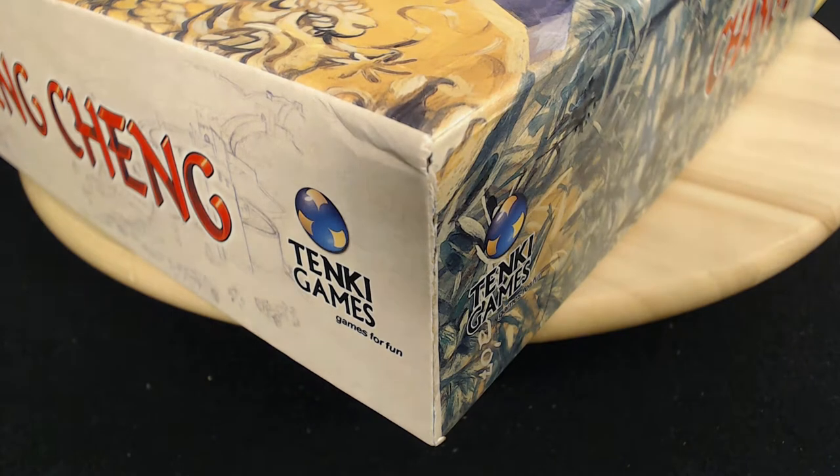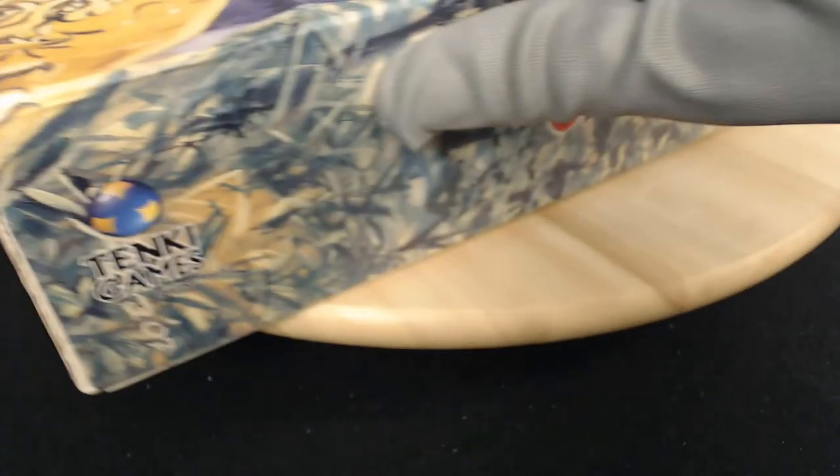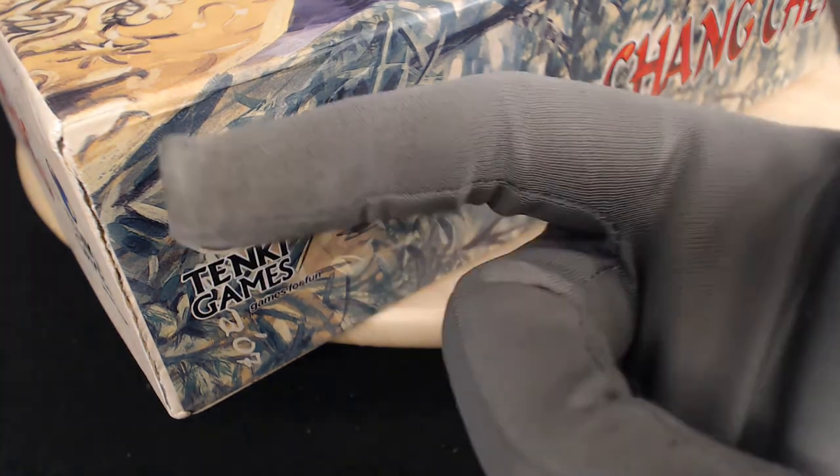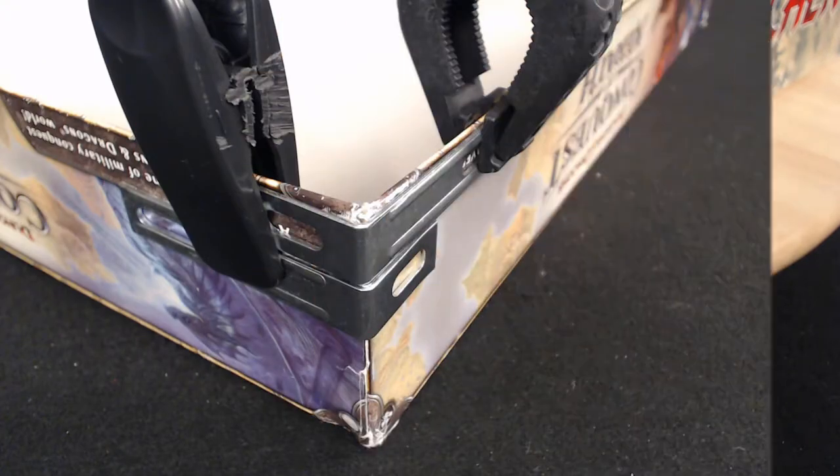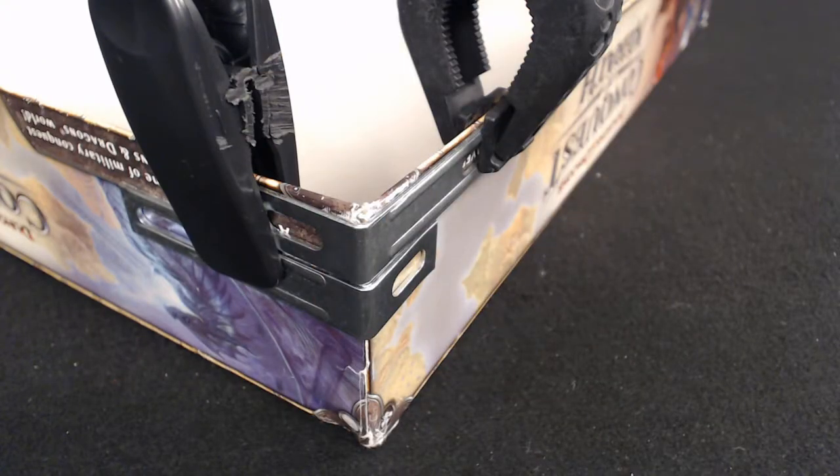How do you fix a problem like that without burning down the house? You can use tape on the insides of boxes, but you'll go to board gaming hell for that. Better to use glue. Clamp the loose box edges together and seal the seam. Give the weld time to take hold. Test it to make sure the box still fits. Job done.